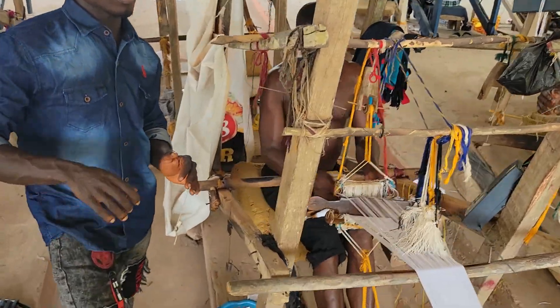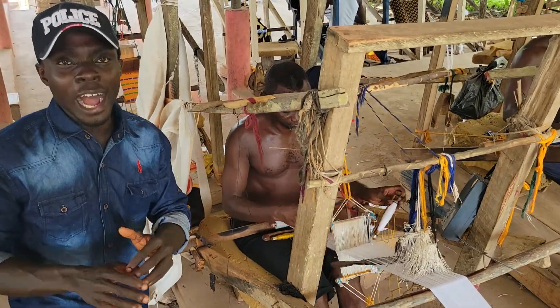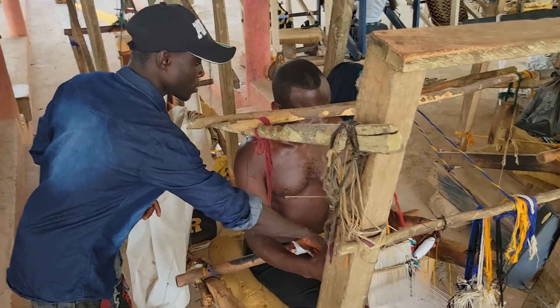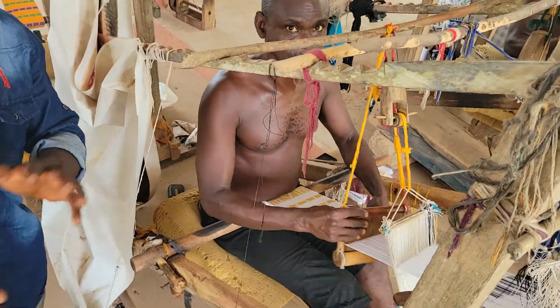Here we have the simple weave, the double, and then the complex. The simple has no design — it's as plain as this piece. See that there's no design here. That makes it a simple weave.